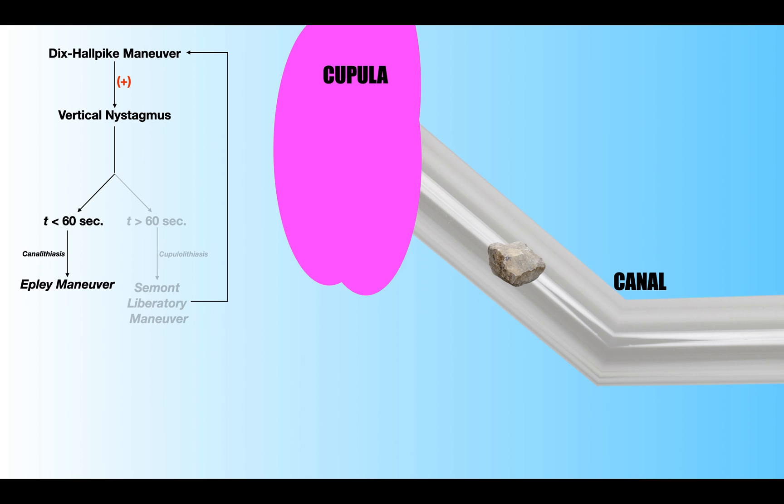However, suppose I do the Semont-Liberatory Maneuver and then do the Dix-Hallpike — it's still positive with vertical nystagmus, but now the nystagmus lasts less than a minute. That means I successfully drove those otoliths off of the cupula and into the canal. Now I can do an Epley Maneuver, or if it's the anterior canal, the deep head hanging maneuver. The bottom line is, anytime I do the Semont-Liberatory Maneuver, I always need to reassess with the Dix-Hallpike to confirm the nystagmus has transitioned to less than a minute — meaning I now have a canalithiasis and can treat with a canalith repositioning maneuver.